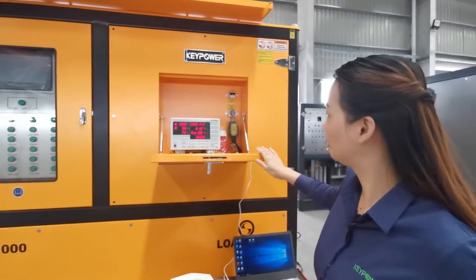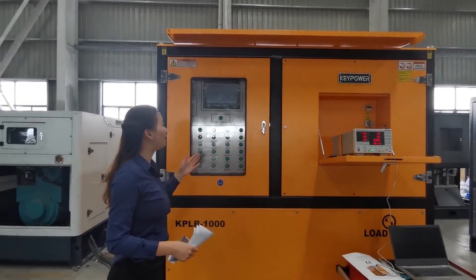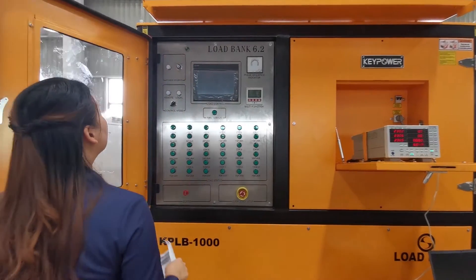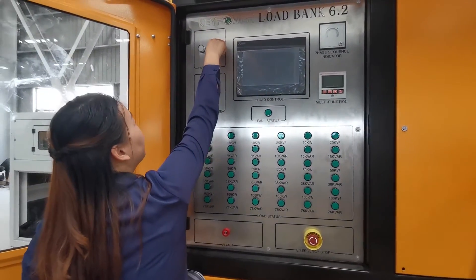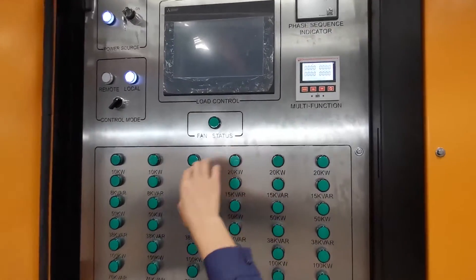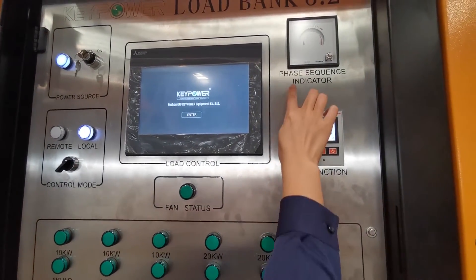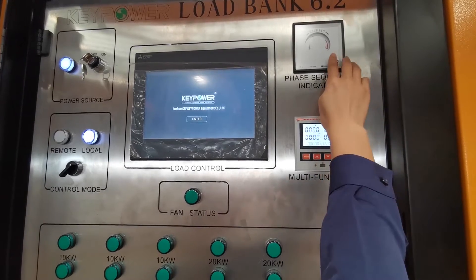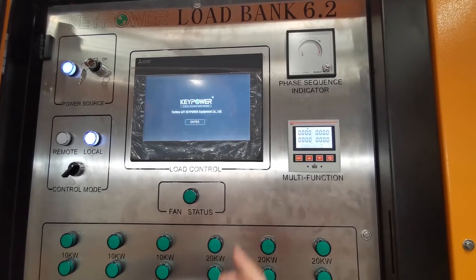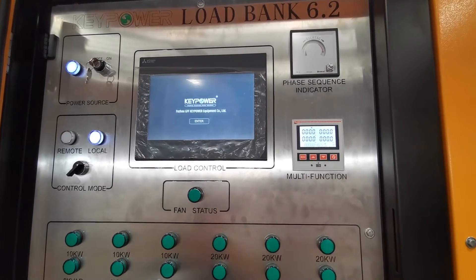Now we turn on this tester. This is our control panel. First, we have to turn on the power source — the meter indicator will light up, meaning the control power is connected well. This is the phase sequence indicator. We press these buttons — rotation in clockwise means the phase sequence is correct. If the rotation is opposite, the phase sequence is wrong and you have to check again.